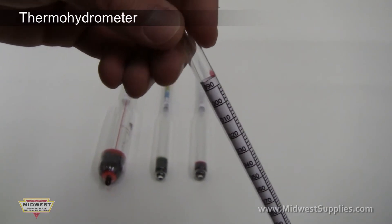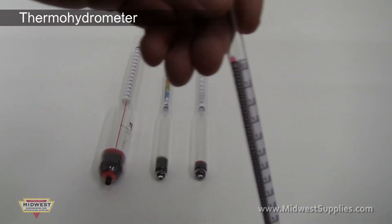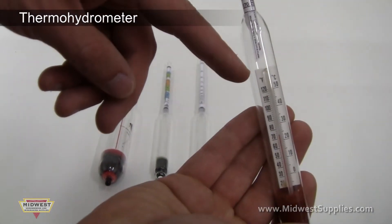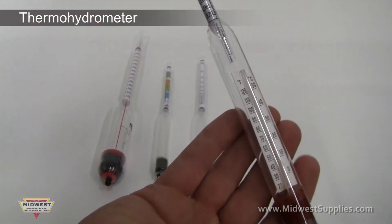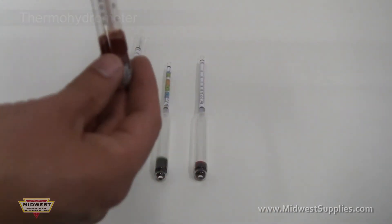The thermohydrometer is similar to the other hydrometers, but it does have some key differences. Unlike your typical hydrometer, the thermohydrometer includes a thermometer that allows you to measure the temperature while taking your reading. You can then use the temperature reading to refine your calculations. The thermohydrometer measures specific gravity, potential alcohol, and temperature.